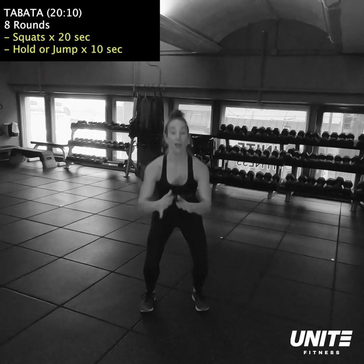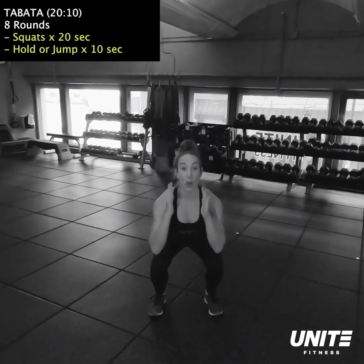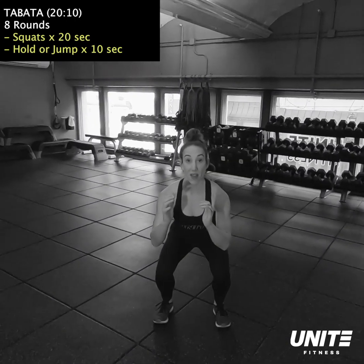Then exercise number two, we're gonna take our hands in a fist. You're going to lunge, you're going to twist over the knee in front, get some torso rotation.